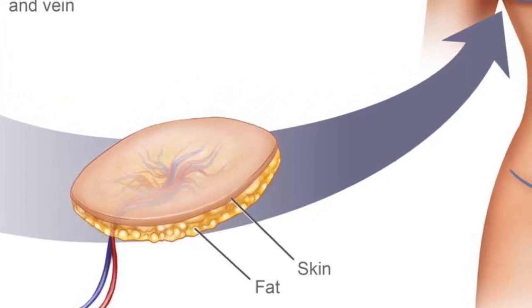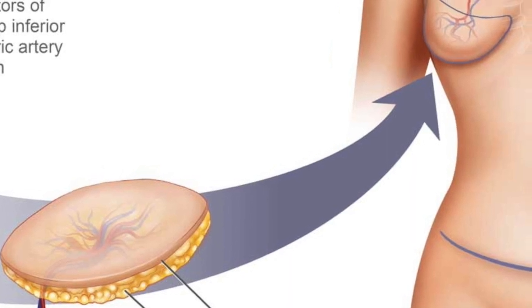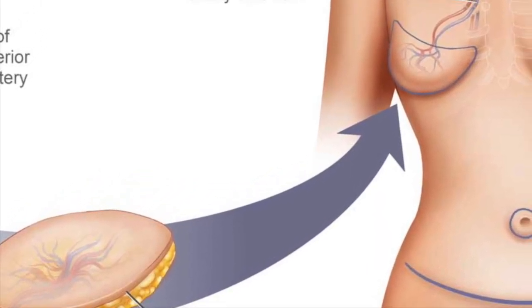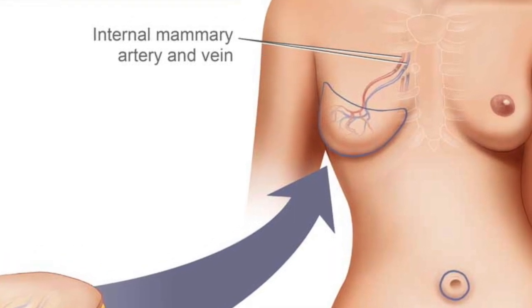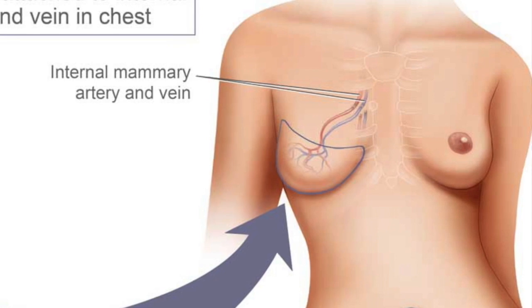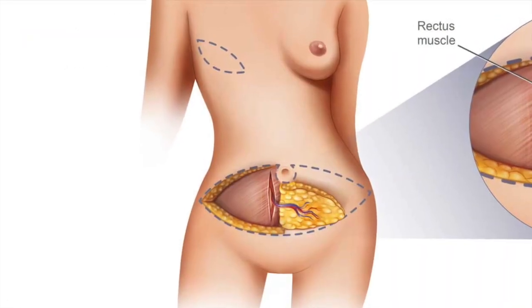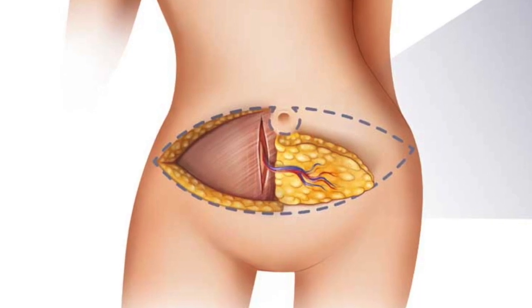These blood vessels are usually the internal mammary artery and vein. We call these blood vessels the recipient vessels. Typically, one half of the abdomen, or hemiabdomen, is enough to make one breast.